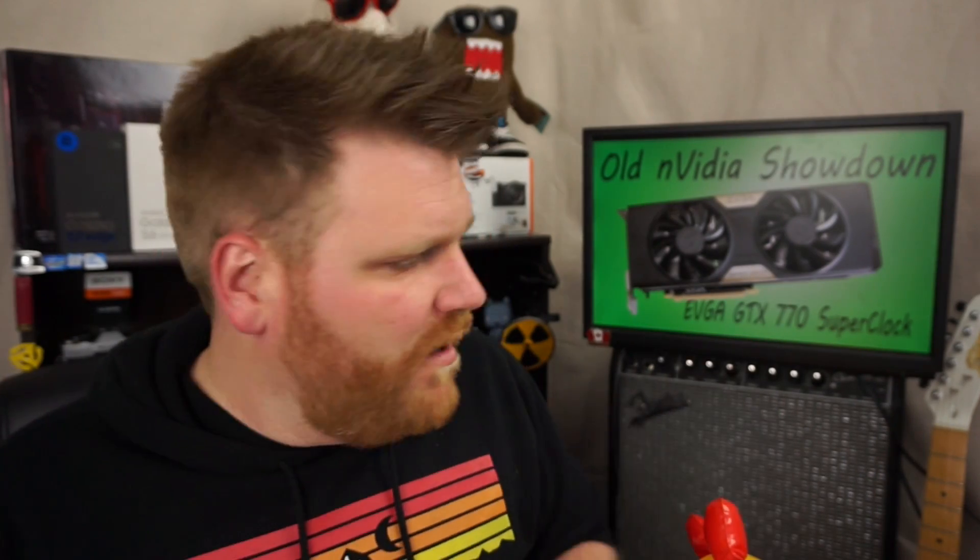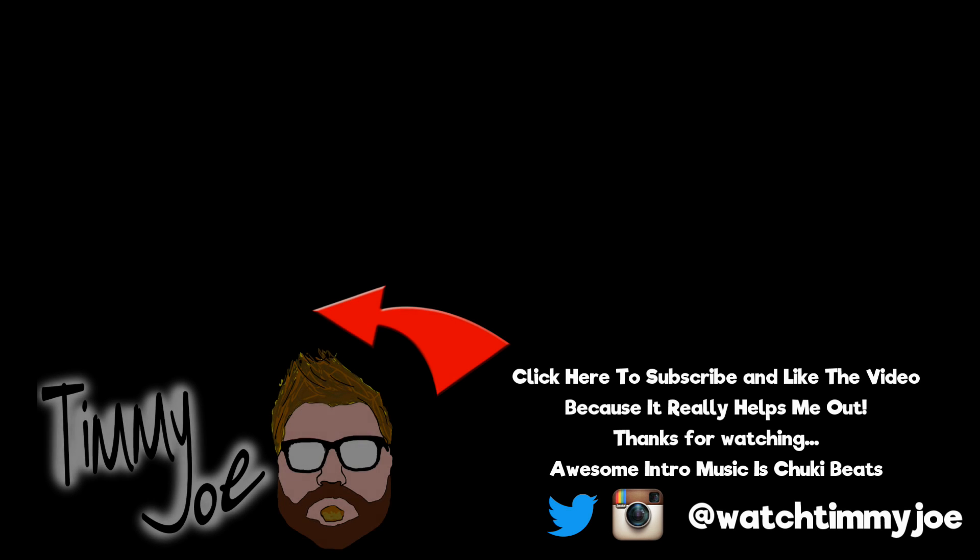I'm Timmy Joe, this is Dino — no more silly games. That was the GTX 770. If you have any questions, comment, rate, subscribe, hit the like button. I've got Amazon affiliate links below. I do enjoy a good joke once in a while, and if you hit the subscribe button, things are great. Watch Timmy Joe on Instagram and Twitter. This is all you'll see from me this week — we'll come back next week because it's a video every weekday in May!